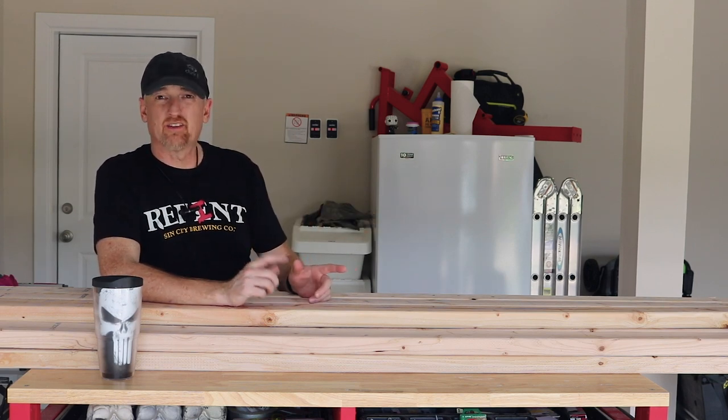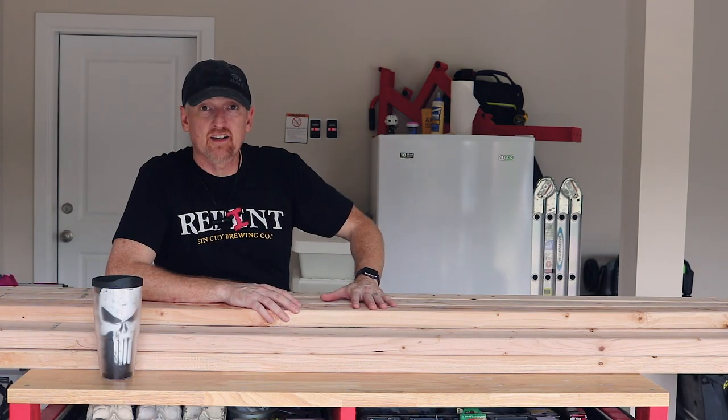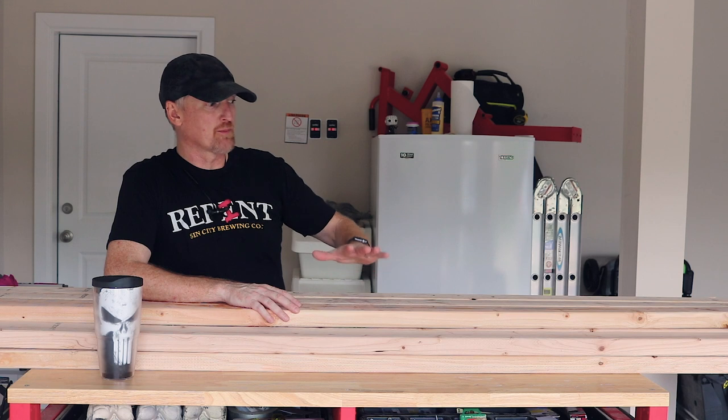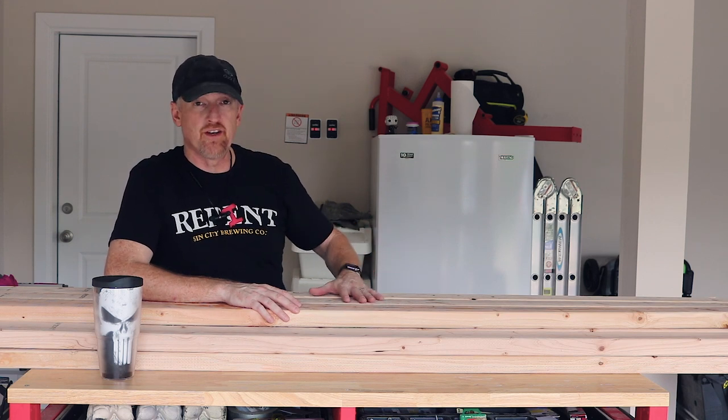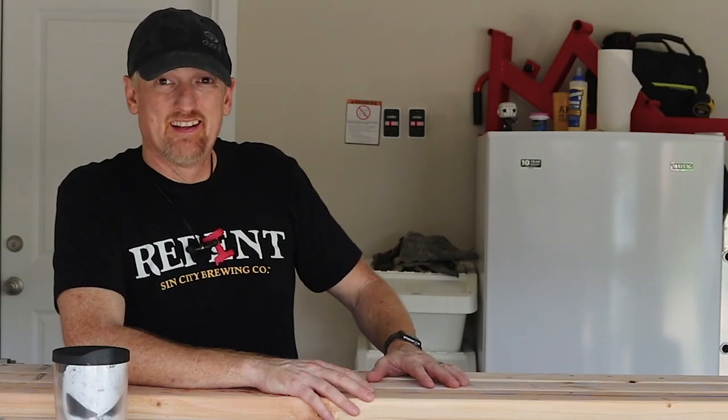Except for the legs — the legs are gonna maintain the thickness of the two by four. By making this box out of two by fours it makes the project a lot more cost-effective than if I would have bought finished boards. I think this whole thing cost me $50 in lumber. Resawing — never done that before, this ought to be fun.